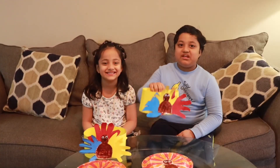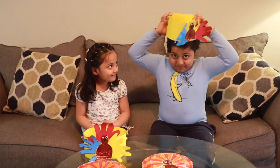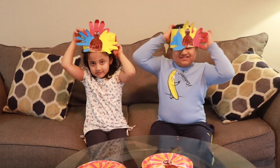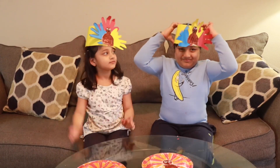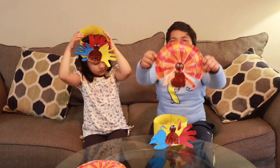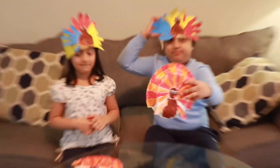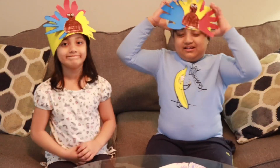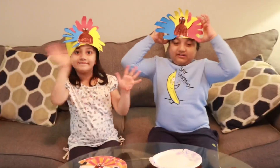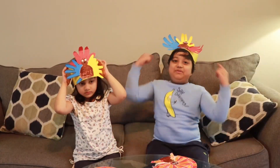Now this crown is made. Put it on your head. I made this too — look, the pink one. And this one is for the turkey Thanksgiving. Isn't it beautiful?